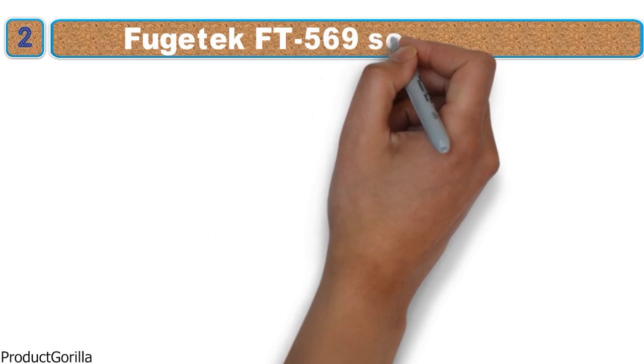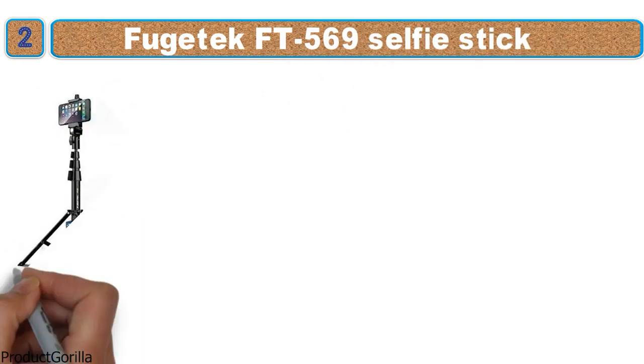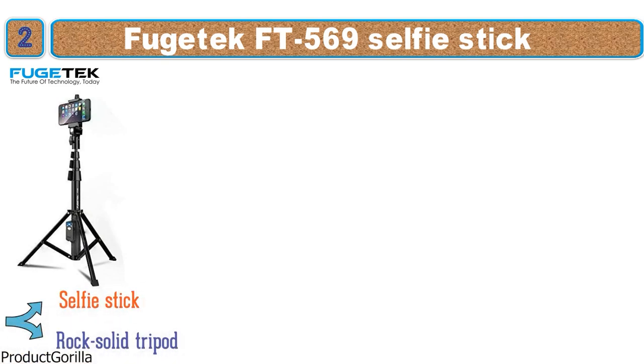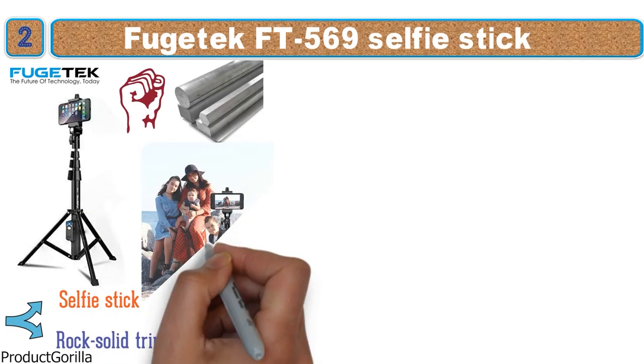At number 2 we have the Fujitek FT-559 Selfie Stick. This professional-grade selfie stick from Fujitek has an all-black finish with logos in basic white. The Fujitek FT-569 is two pieces of equipment in one, as it can be used both as a selfie stick and a rock-solid tripod. As it is made from heavy-duty aluminum, this versatile companion will be able to go anywhere with you.